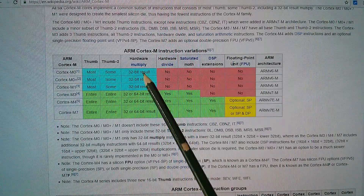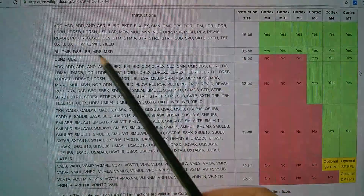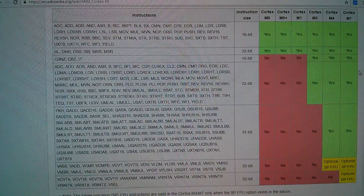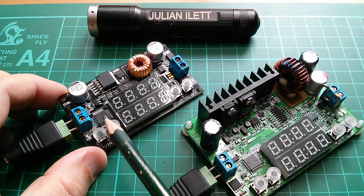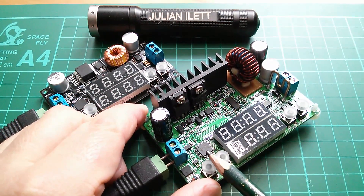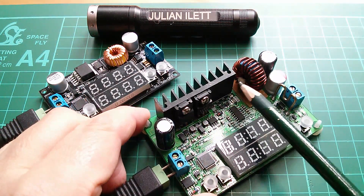They all have hardware multiply: the lower three have 32-bit result, and the upper ones have 32- or 64-bit result. The top three don't have hardware divide, but the bottom three do. The 8-bit microcontroller in the DROC is probably just handling display, keyboard, holding settings, and controlling the switch mode power supply chip. In the Rui Deng, the more powerful microcontroller is possibly also in the feedback loop of the switch mode circuitry, doing real-time control of the MOSFET to generate the necessary output voltage.